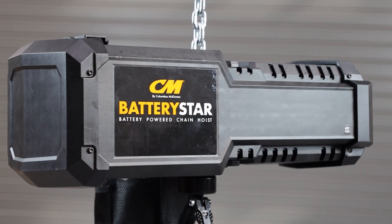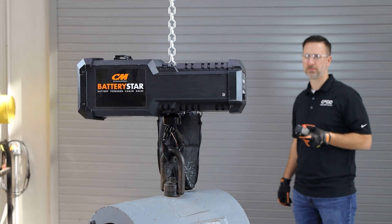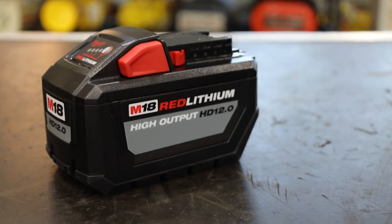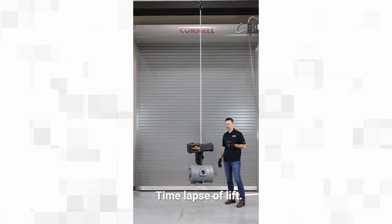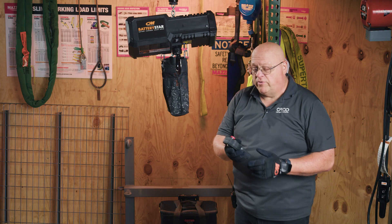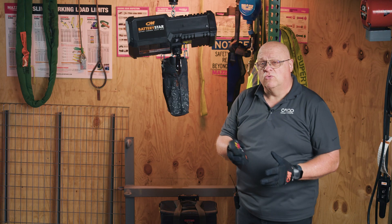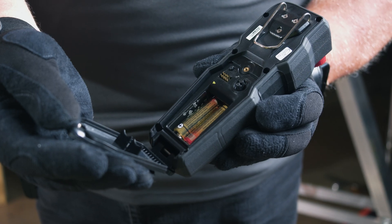My name is Henry Burginna. I work for Columbus McKinnon as the industrial product trainer. The Battery Star is CM's first battery-powered hoist. It has a Milwaukee battery for a power source. What's unique about this hoist is it goes up to a one-ton capacity. It'll have up to 60 feet of lift. It is totally remote control — no wires whatsoever, not for the power and not for the controller either.